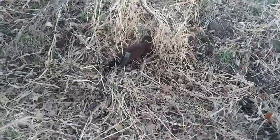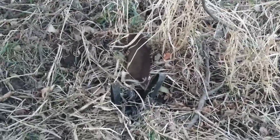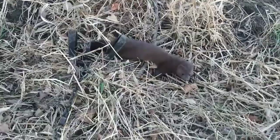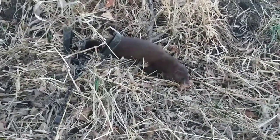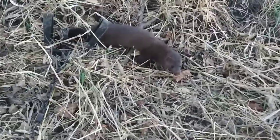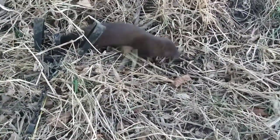First mink of the year, caught in a dry creek bed headed to a pond. It was with a number two long spring but it wasn't going anywhere - a nice back foot catch. I was going for about anything on this dry creek bed and we got a nice mink. Pretty excited, got the wife and boys with me and the trap line dog. We're gonna check it out, get a couple pictures, and get it dispatched - first mink of the season.